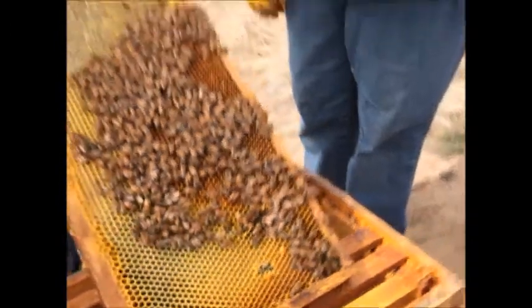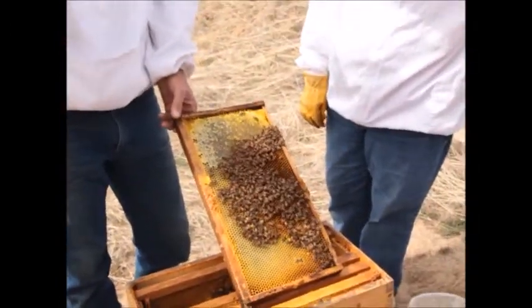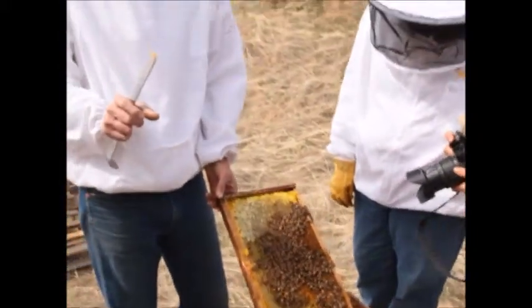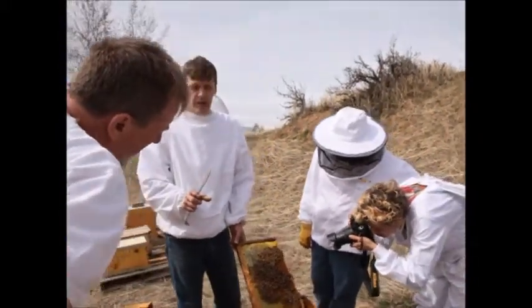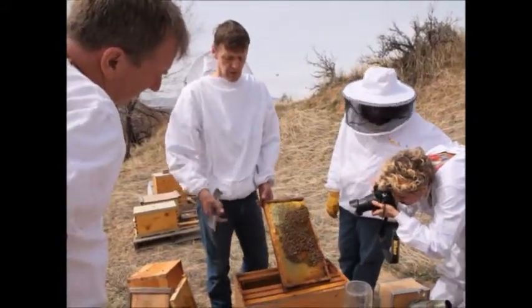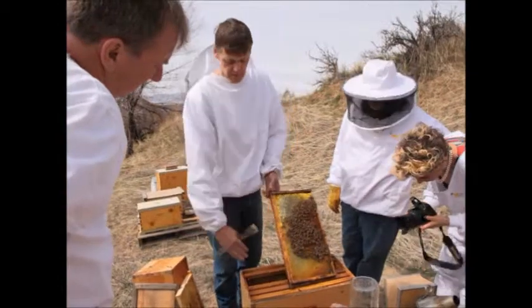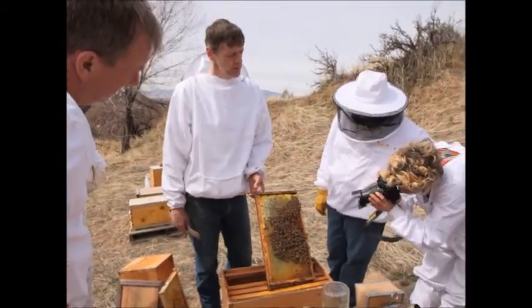I don't want to change the order of the brood chamber right now. They have to have the brood chamber at a consistent temperature in the mid-90s for them to incubate the brood. And if I were to take a frame with brood on it and turn it around or put it away from the other frames with brood, they would have a harder time keeping that temperature.